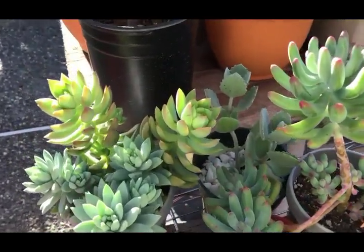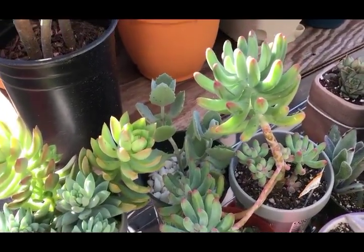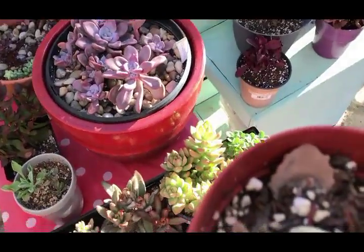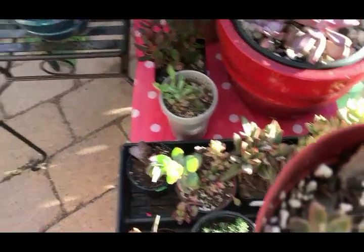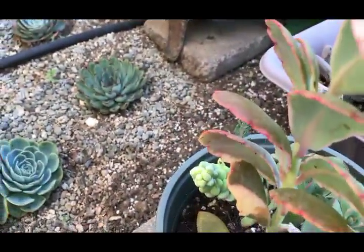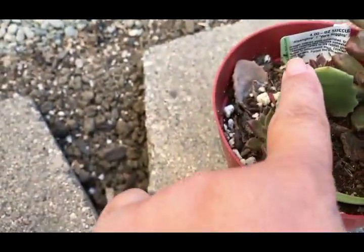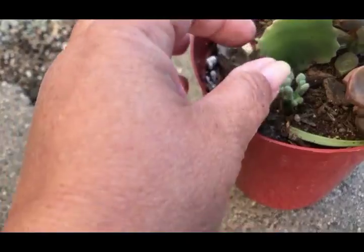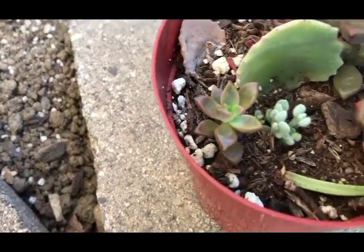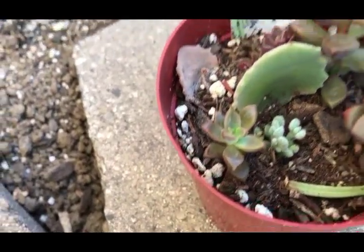Look at this - I have to find the mother plant. I think this is the fuzzy one - I have to find out what that is. But look - I just stuck it in the soil and now there are babies! That's so exciting.